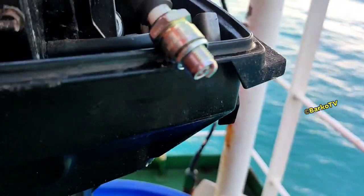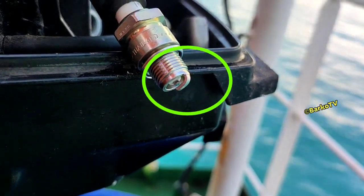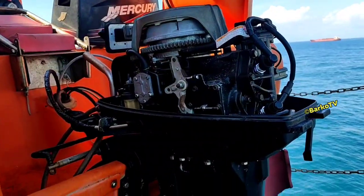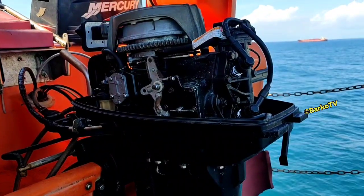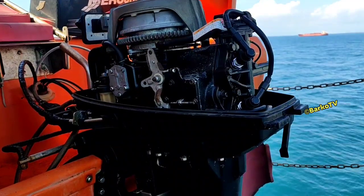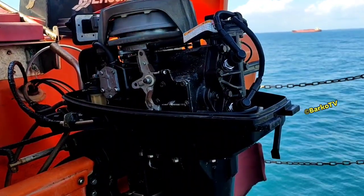This is the first thing that you need to check — the spark, the actual ignition for the spark plug. After that, start the engine and the engine runs smoothly with only one click.